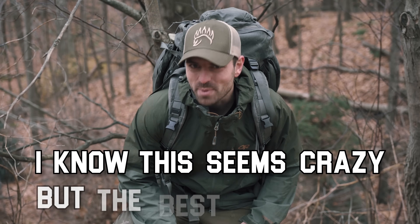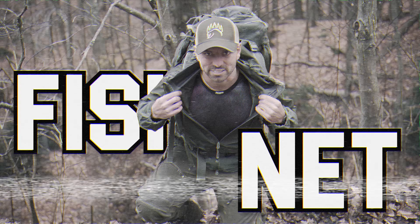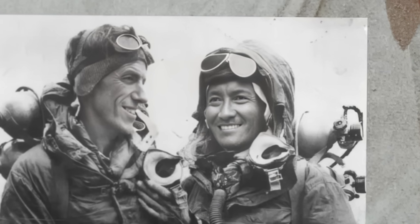I know this seems crazy, but the best base layer you could use is actually fishnet. Don't just take my word for it — take Sir Edmund Hillary and Tenzing's use of the mesh as their chosen base layer for the first ever summit of Everest in 1953.